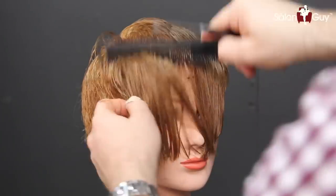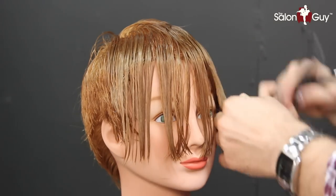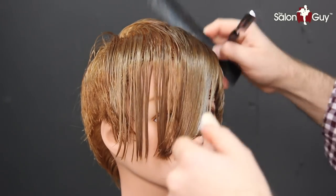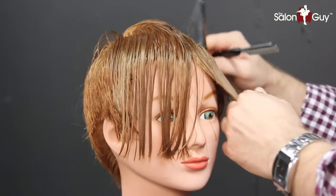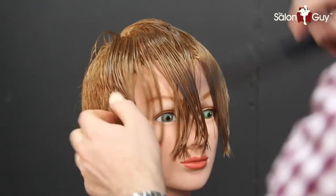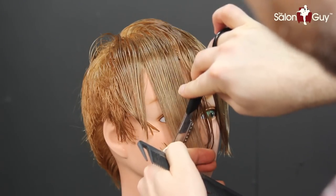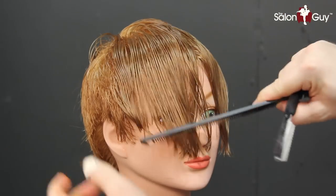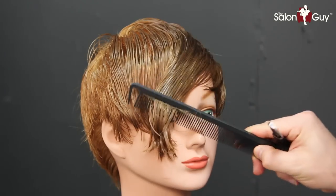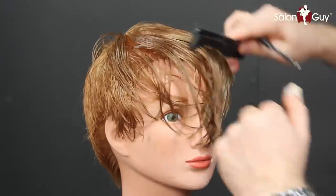We're not done — we still have a lot of work to go, and that's where the texturizing comes in, which is my favorite part. That is what creates the real shape and enhances everything, giving it texture. I'm just going to softly blend in these corners with the length in through here so it has a softer connection. Now it's got a better flow — when you brush it over, it kind of all sweeps into one side. I want to dry it, then go back in, texturize, and create a little more shape throughout the top.